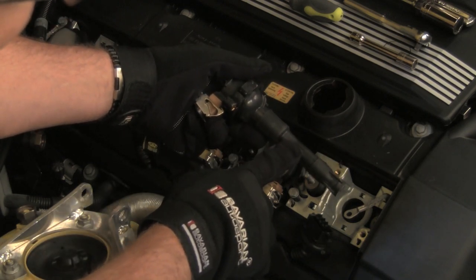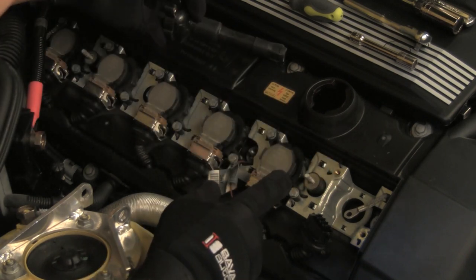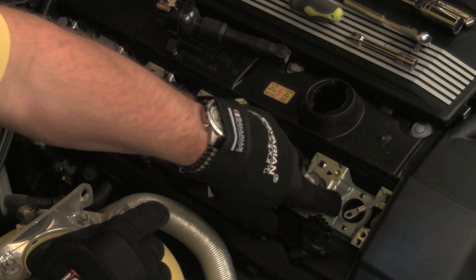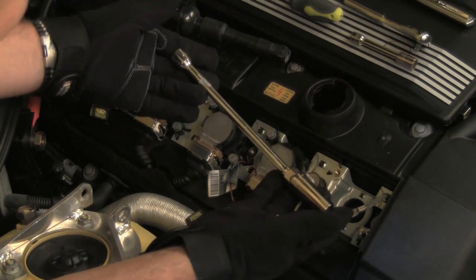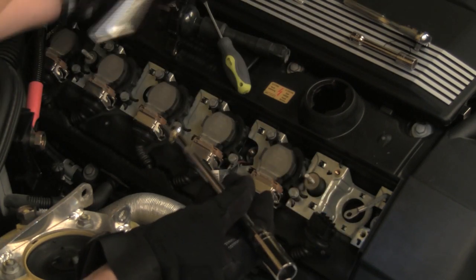Note the rubber connector boot. These boots should be replaced when replacing the spark plugs, and of course when replacing coils. The spark plug is located in the spark plug well here. Use a 3/8th drive spark plug socket, extension, and ratchet to remove the spark plug.